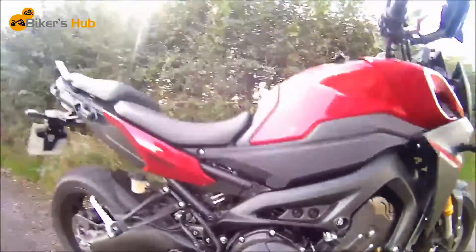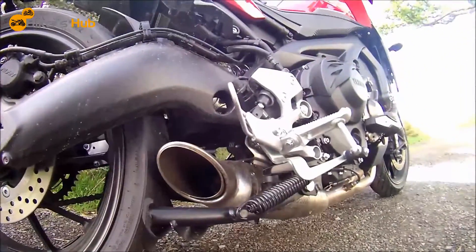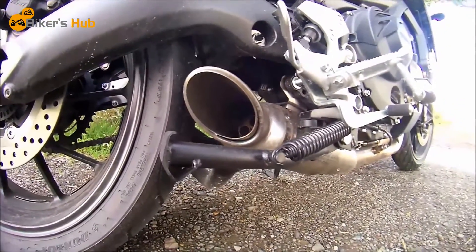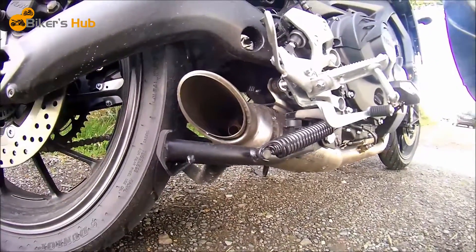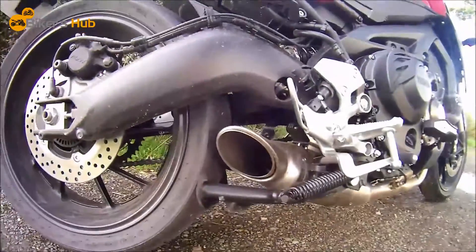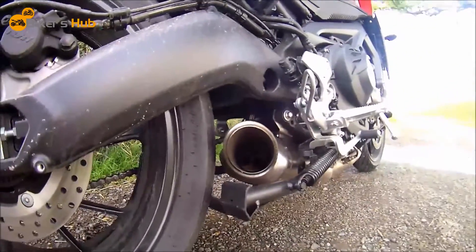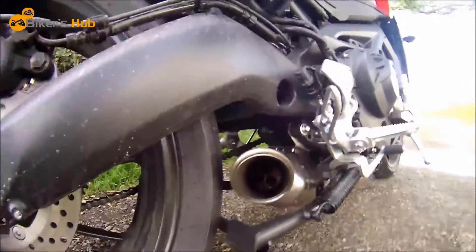Anyway, let's start the bike up and you can hear what it's like. Let me just position this down here and I'll start her up. So that's the bike on idle. I don't know how it's going to come out or how the microphone is going to cope with it, but hopefully it will be alright. I'll give it a little rev and see what you think.